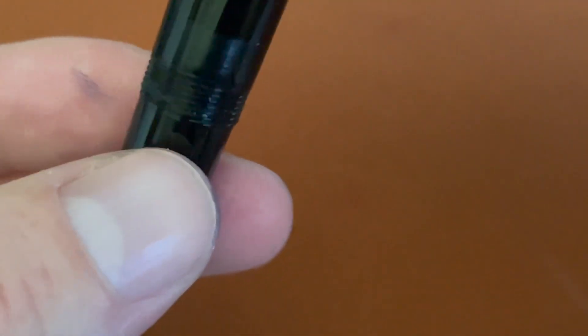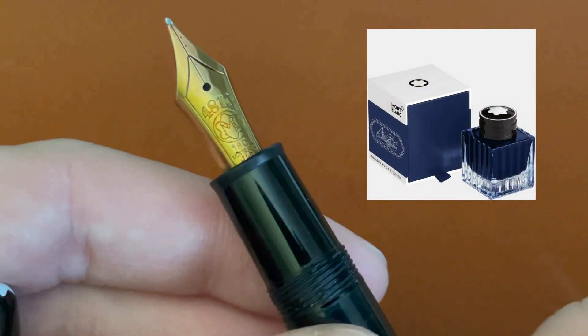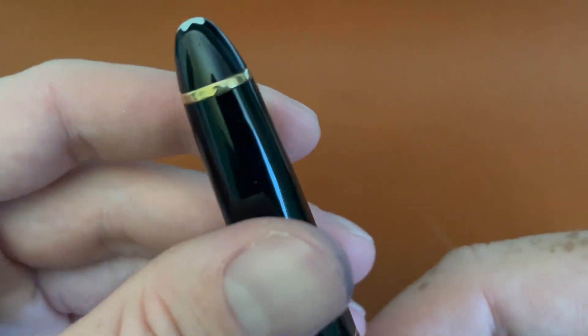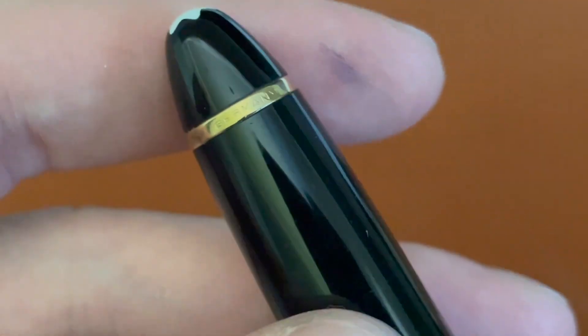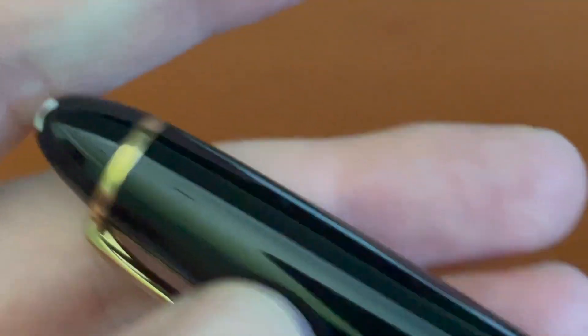This one you can see a lot more through. It's all inked up — I have the Montblanc Around the World in 80 Days ink in it, and it's my absolute favorite. It's a very iconic pen, a wonderful writer. On the back of the clip, this is before they had serial numbers, so it just says Germany. There's no serial number anywhere on it.